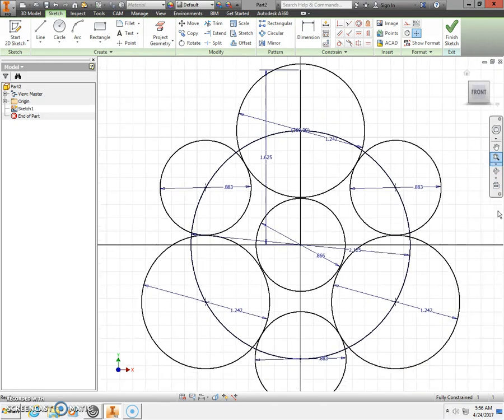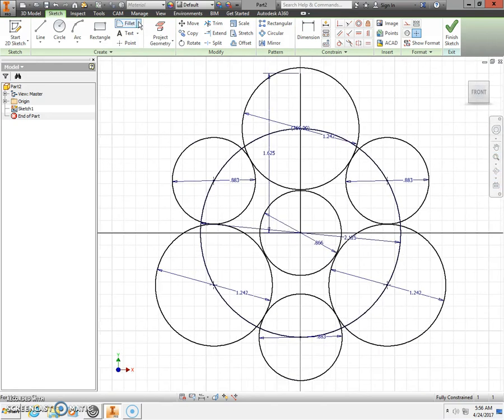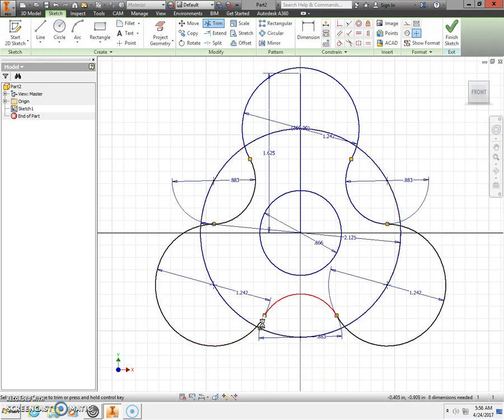Zoom all. Next, use the trim tool to get rid of the parts of the circles that we don't need. Don't forget about the little tails. There — we have the outline of our tri-spinner.